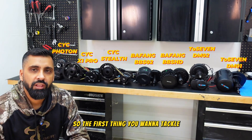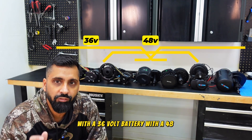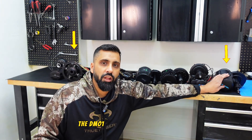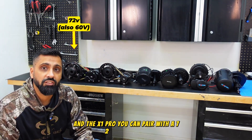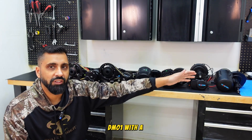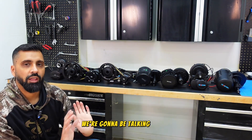The first thing we want to tackle is what battery you can pair these with. All of these motors can be paired with a 36V, 48V, or 52V battery. The different ones are the X1 Pro and the 2.7 DMO1 — the DMO1 can also pair with a 60V battery, and the X1 Pro with a 72V battery. For this video we're talking everything stock; aftermarket controller mods can extend voltage on other motors, but we won't cover that here.